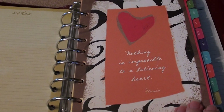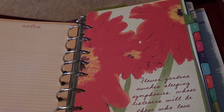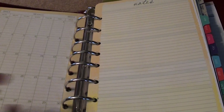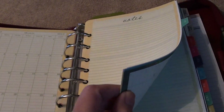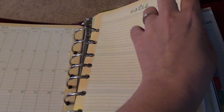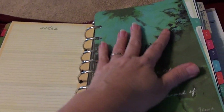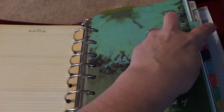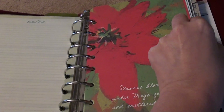Let me show you a couple of the other pages — isn't that cute? Here's another one. They're all just really fun colors. It also has a notes page so I can make additional notes at the beginning or end of the month. The colors are just so bold and beautiful and fun, and I'm going to love using this.